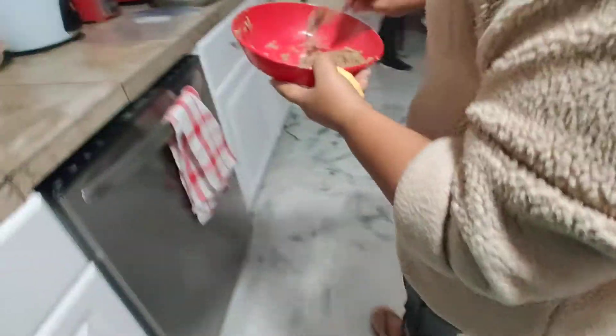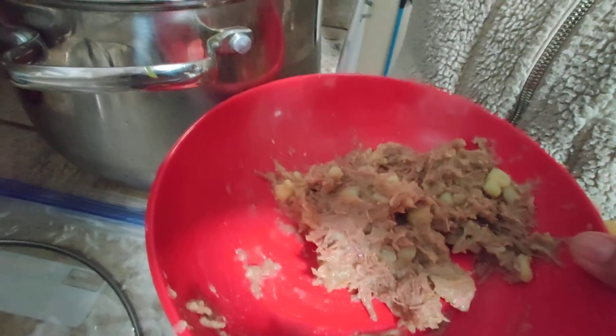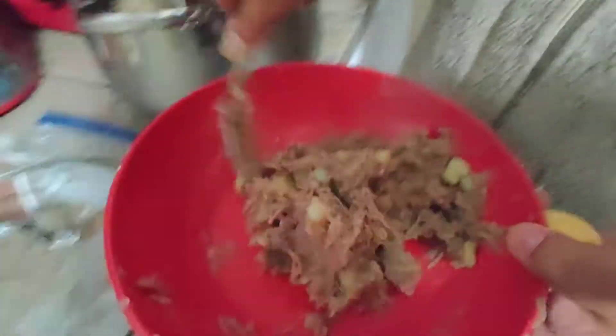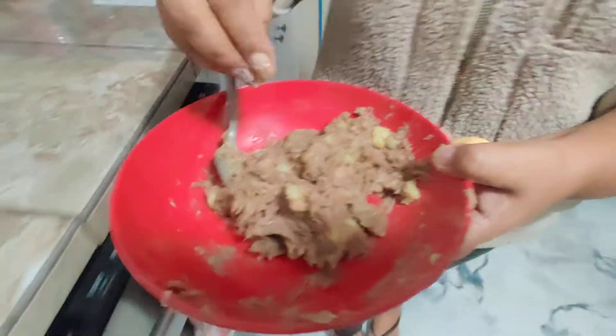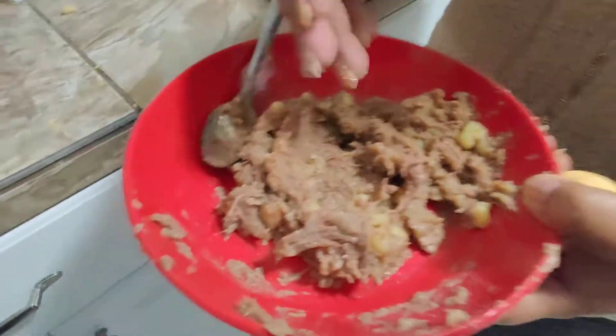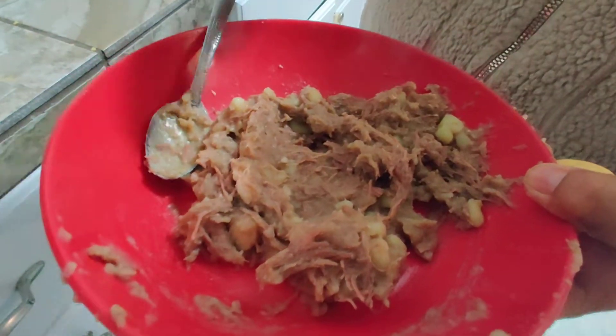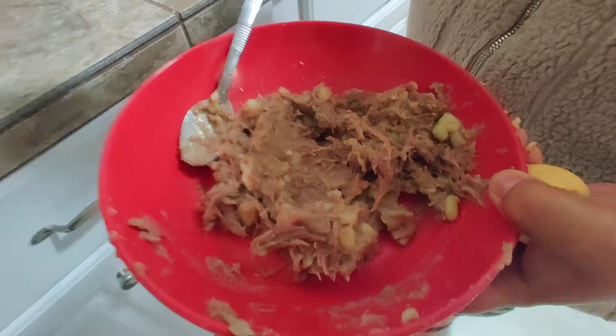What is the guiso? It's carne, papas, well-seasoned. You cook the meat, you do the guiso. You put the papas with the meat to cook. And you add pork, cilantro, or cabbage if you want. All the colors, all the ingredients.